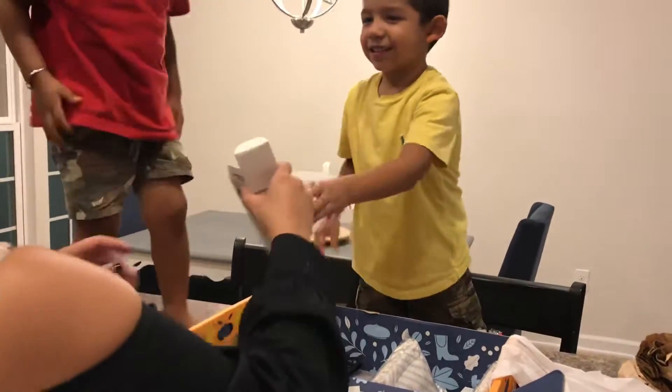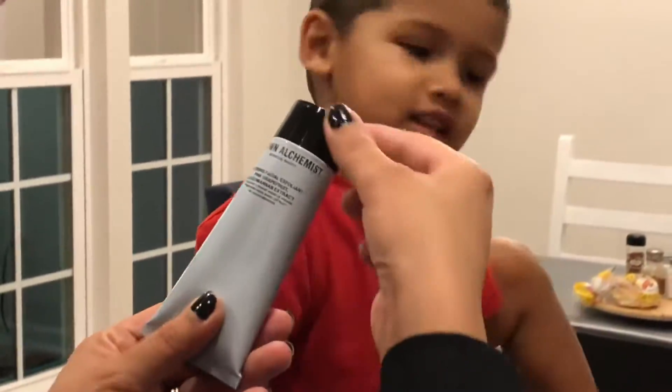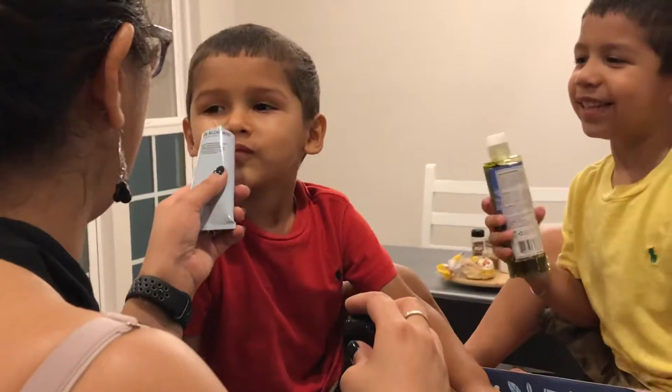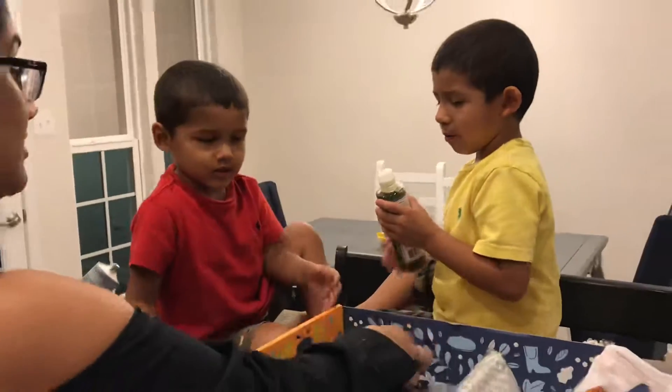We already opened this. Okay, let's see what that is. Ethan, sit down. It is face exfoliant. Let's smell it, okay? Mmm. How does that smell? What is this? Hold on. It's face exfoliant.